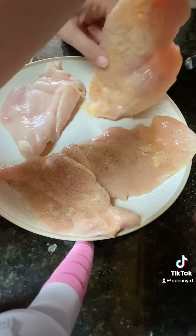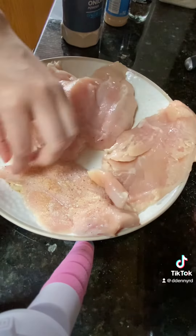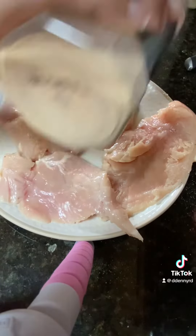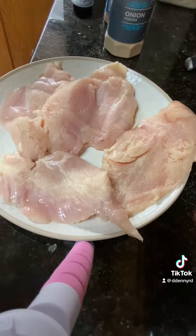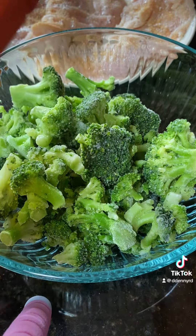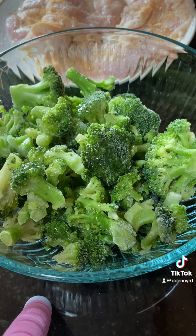You'll want to flip it and do it on the other side as well. I'm also going to make frozen broccoli on the Blackstone. So I put a little bit of avocado oil and mix it up, a little bit of salt and pepper, and also a little bit of Parmesan cheese.